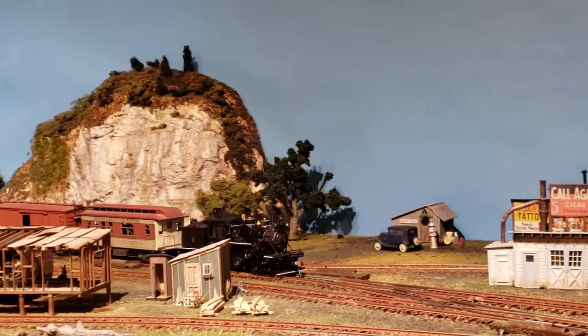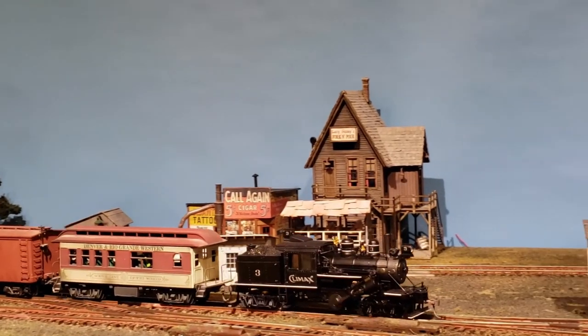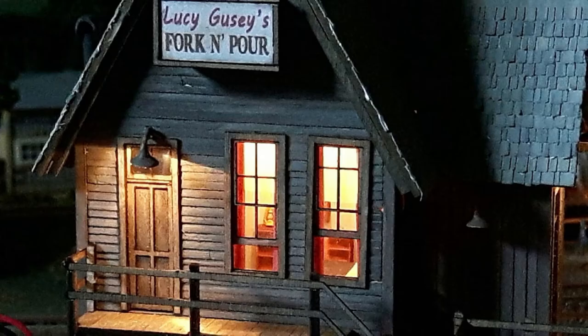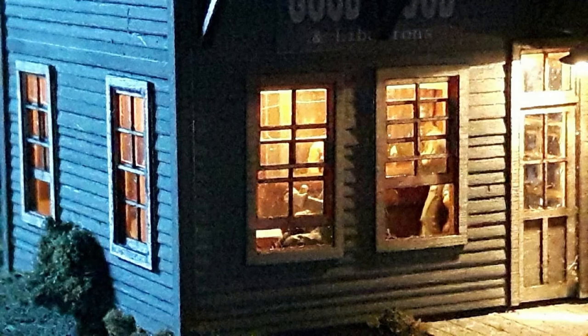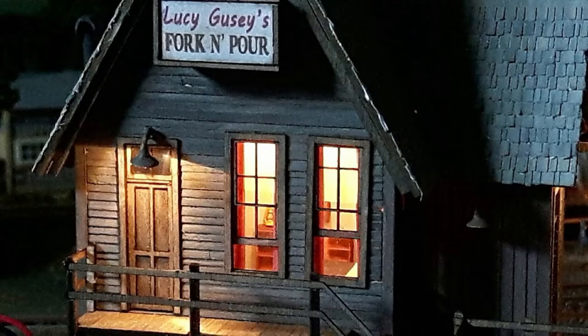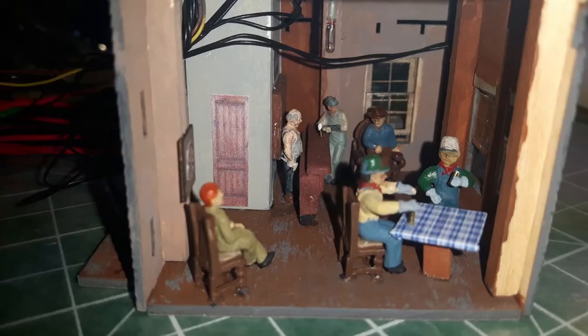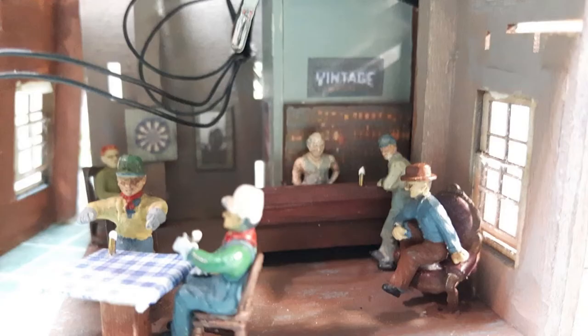Gas here sells for 18 cents a gallon — oh, for the good old days, eh? And then there's Lucy Goosey's Bar and Flophouse. She calls it Lucy Goosey's Fork and Pour. This house of ill repute has rooms to rent upstairs and the local watering hole downstairs. I had a lot of fun modeling a complete interior both upstairs and down. You can see the oil lamp in the front bedroom, and I see the girls are working tonight in the back bedroom. It's hard to see it all through the windows, but just knowing what's in there makes me happy.